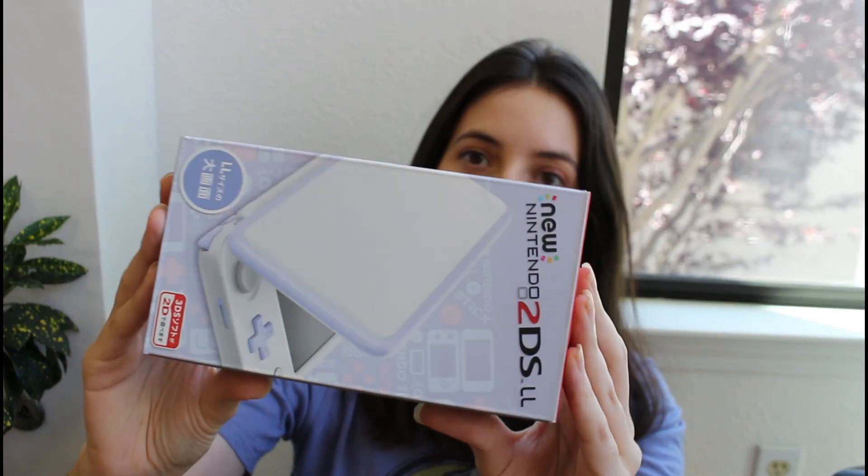On here is the outer box of the lavender white 2DS LL, and I'll have some closer-ups when I unbox it. I've really been wanting this 2DS in particular because I really like purple consoles — all of my Game Boys are actually purple — so I really just wanted one of my 3DS devices to have that purple theme as well.